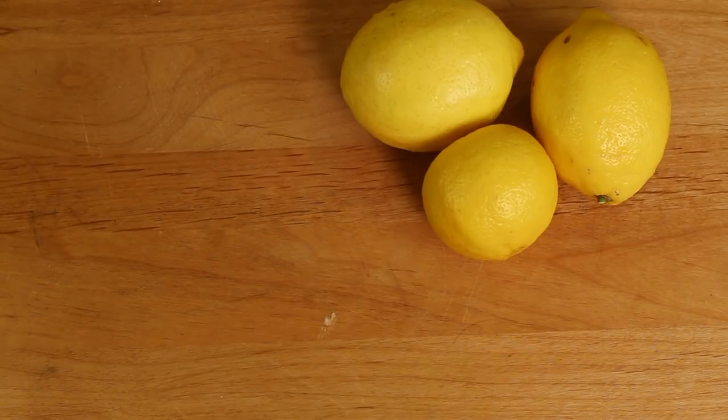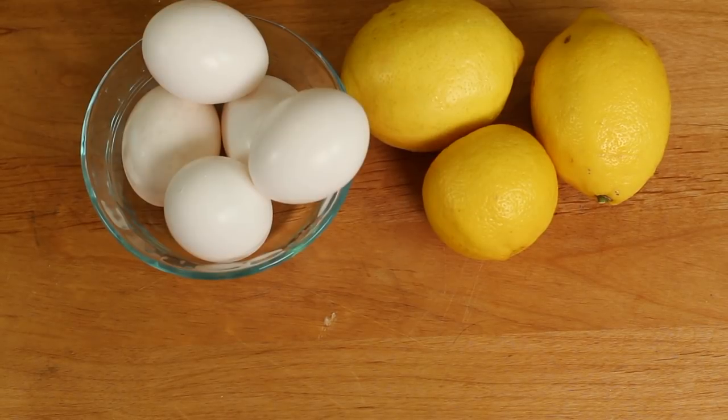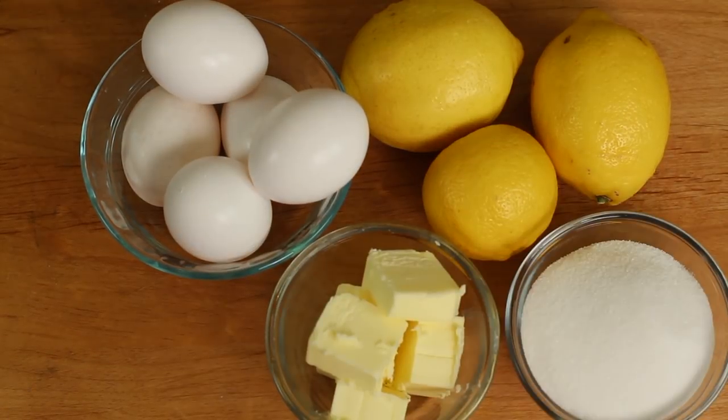For our tart filling, we'll need three lemons. These should be organic, and we're going to use the zest and the juice from these. We'll need three whole eggs and two egg whites, some butter, and some sugar.